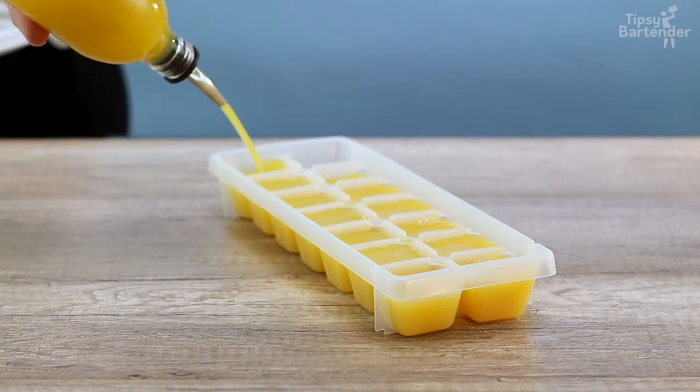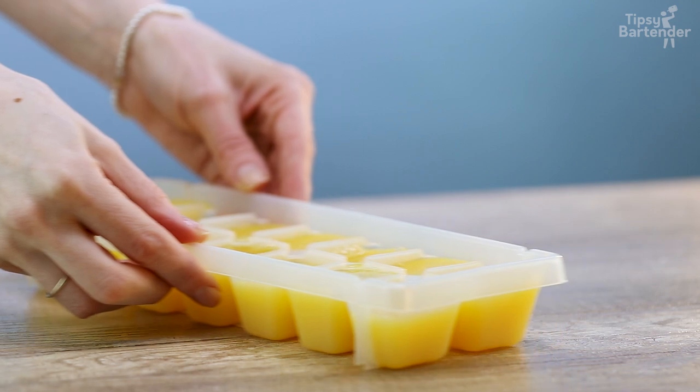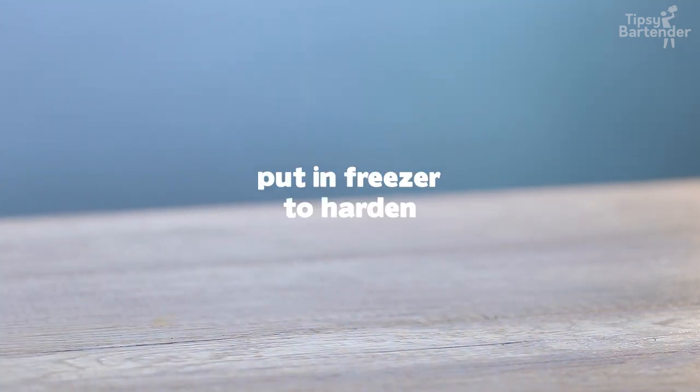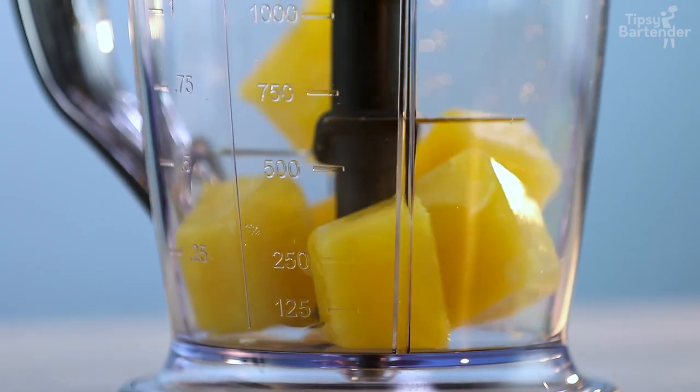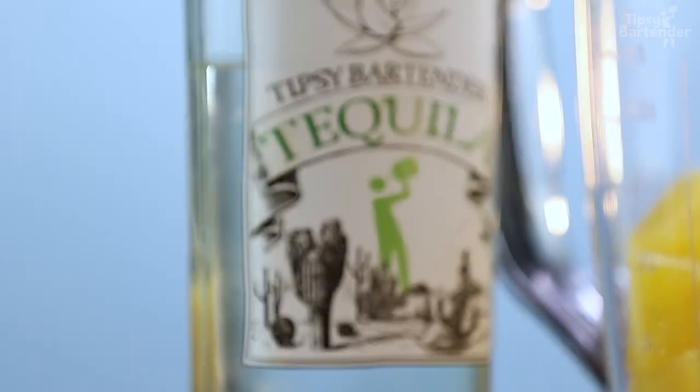It's a breakfast — I'm not sure about that. So we put it in the freezer to harden, then we break it out — those orange ice cubes. Look at them, ha ha, pure gold. Pure gold.